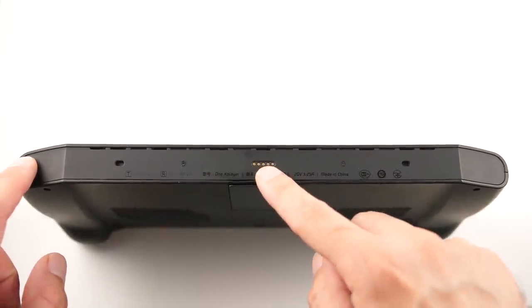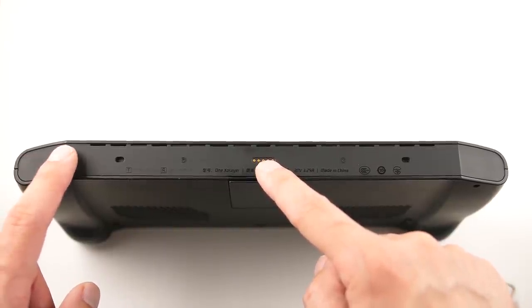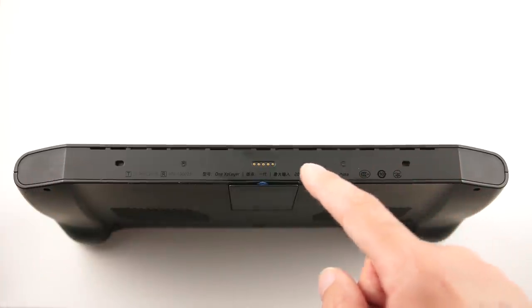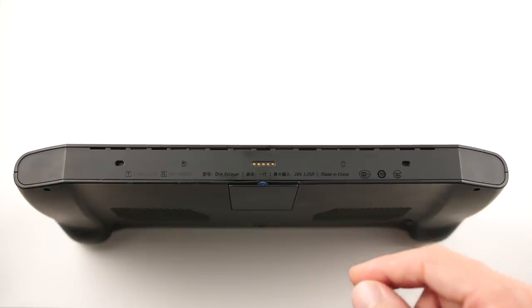There's nothing important on the bottom except to mention that there is a connection for a keyboard. I did get to use the keyboard at a testing event a while ago, and the keyboard is actually a really nice accessory for this product. It's highly usable, and it's what makes this device a little more useful than other products on the market right now.